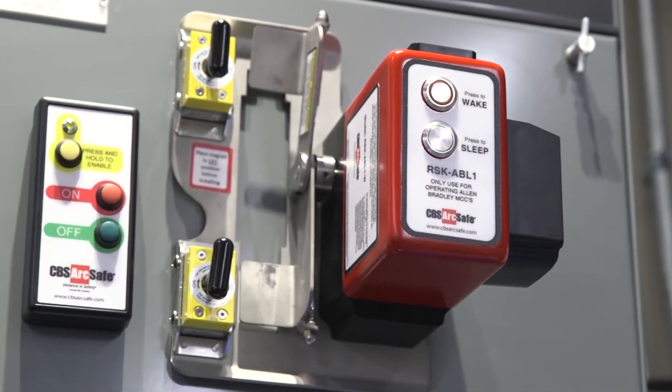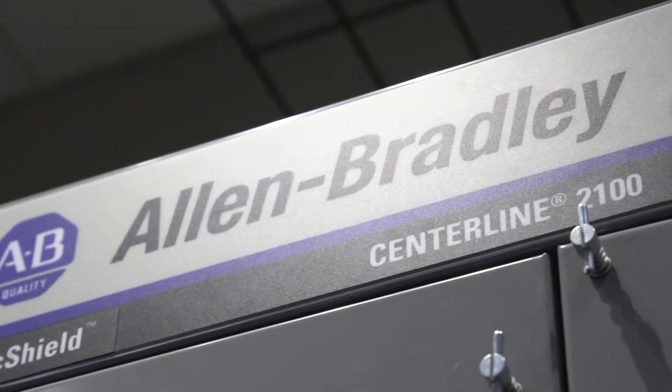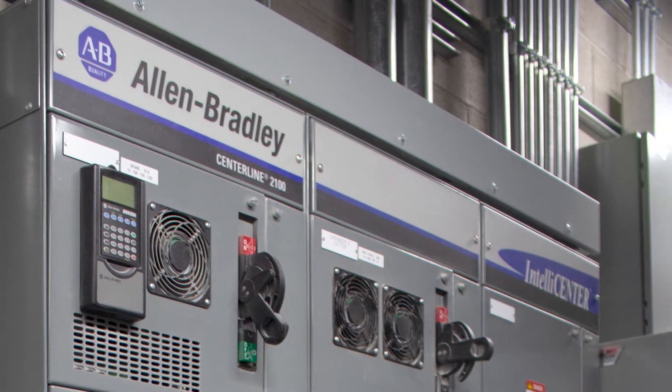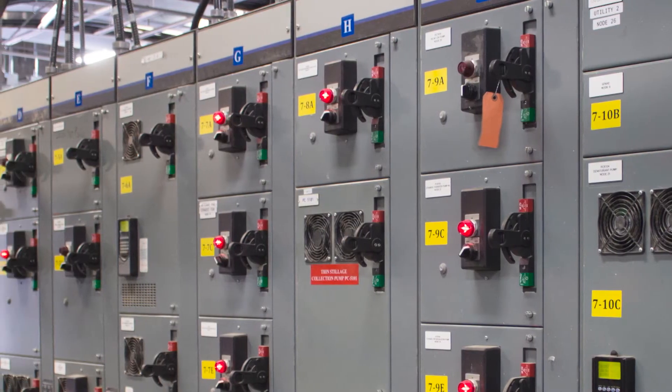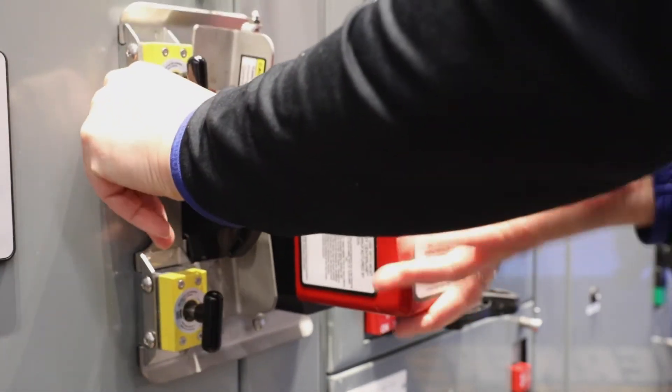The CBS RSK ABL1 is for use with Allen-Bradley Centerline 2100 low voltage MCCs and it services NEMA size one through four buckets. It is a magnetic device and requires no modification to your existing equipment.